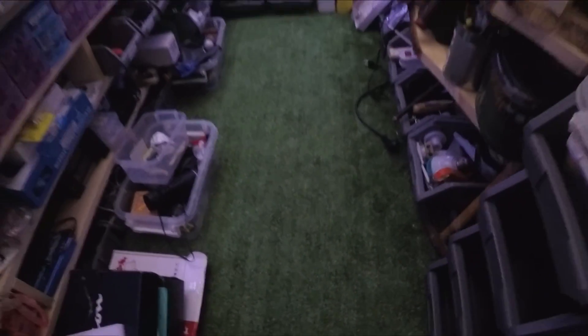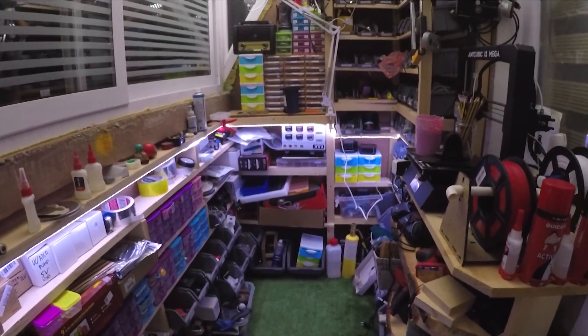Hello, Hacktubers. This is my small personal electronics shop. You name it, I have it.